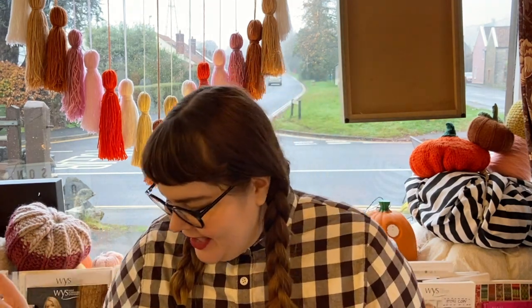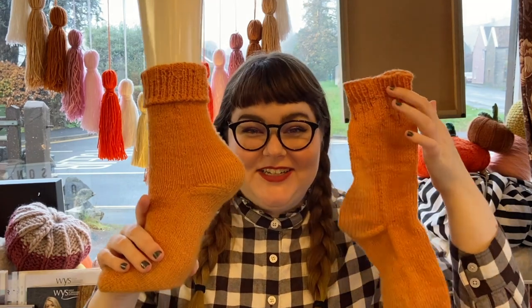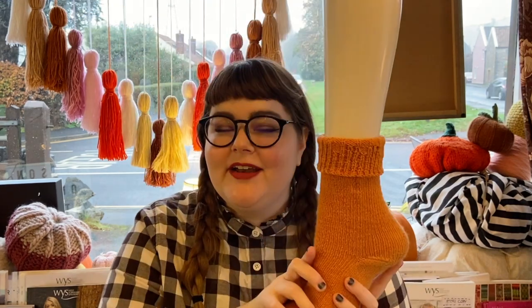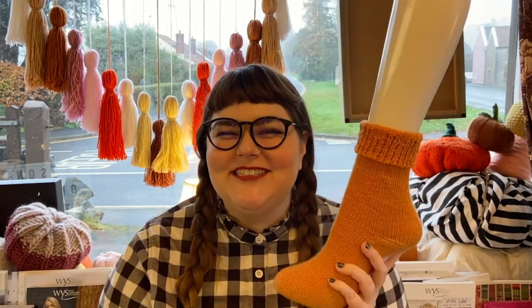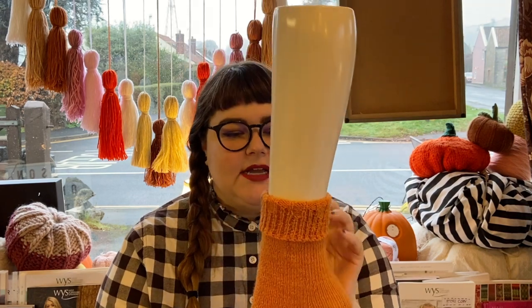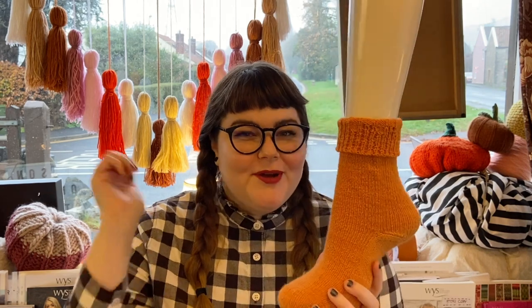I have one more thing to share before I pass you over to Emma — an actual finished object made from her yarn. I have a pair of socks. For those of you who've been watching me for a long time, you'll know how rare it is for me to actually finish a project — I'm the kind of person who loves to cast on new things. I started these when she sent me samples for the trunk show and we put a little display in the window.